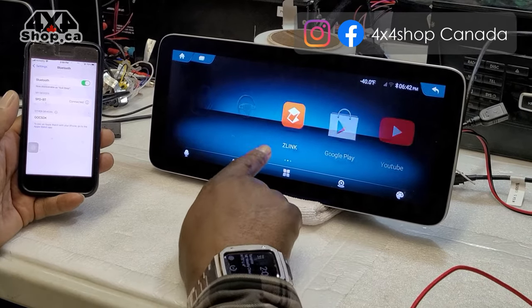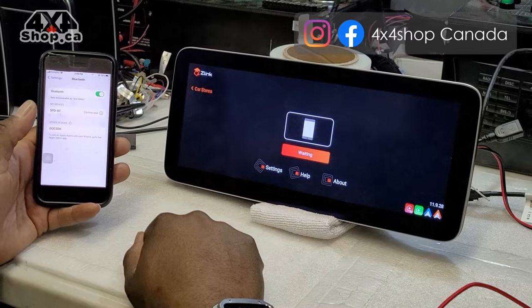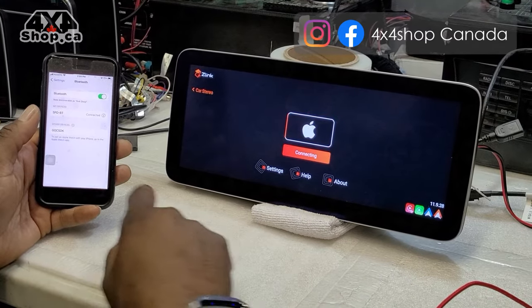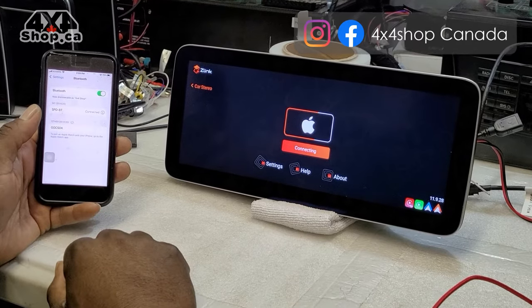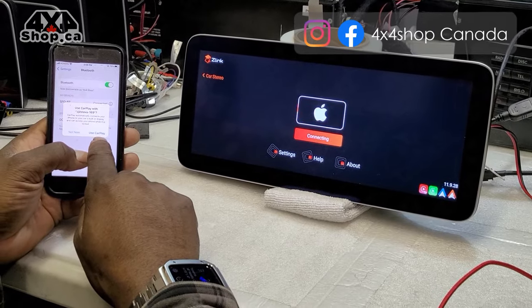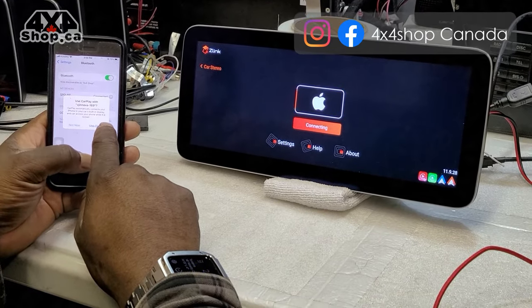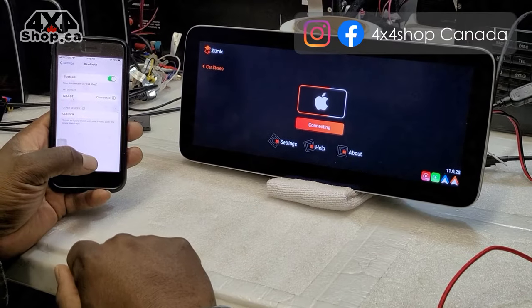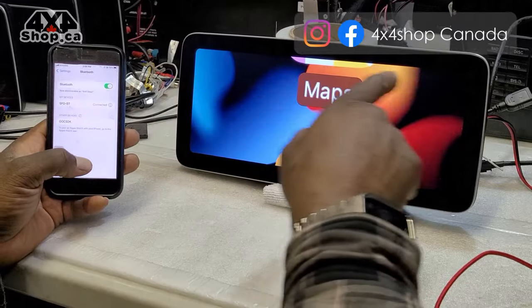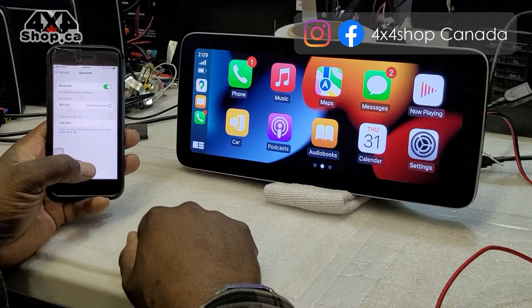Now we've entered Z-Link, and it's going to be waiting for the connection from your cell phone. Once you see it starting to scroll, it's waiting. A message will prompt you on your cell phone asking if you want to use CarPlay. If you do not select this, it will not function properly — you have to select 'Use CarPlay'. Once you see your device name and the screen pop up, you will get all of your Apple CarPlay.